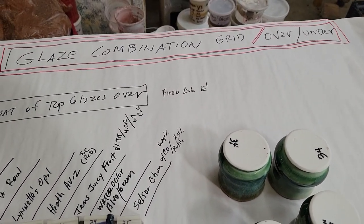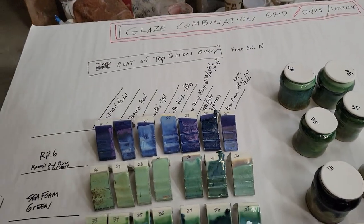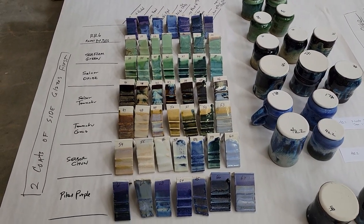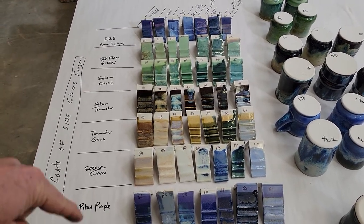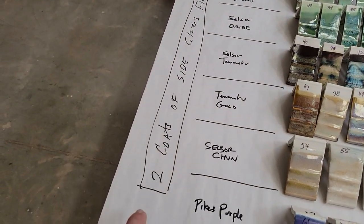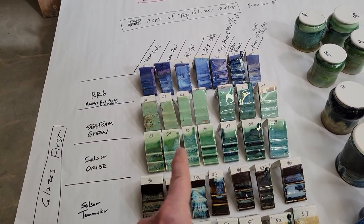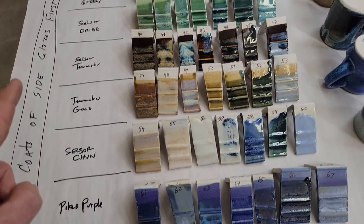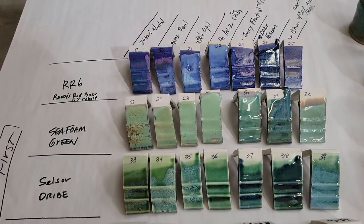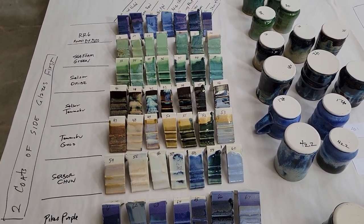Over-under — I don't really know what the name of this is, even though I've done it many times. It's just over-under grid is what I call it. So it may have a name. Let me just give you an overview before I start. I took seven glazes this way and seven different glazes on top. On this one I glazed two coats of RR6 on all those tiles, two coats of seafoam, two coats of aribe, etc. And then I took two coats of John's Nickel and went down here, two coats here. So it's actually a very easy and systematic way to glaze for combinations.